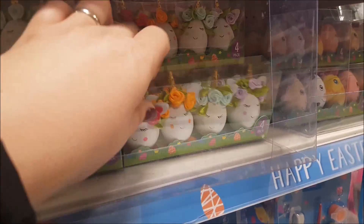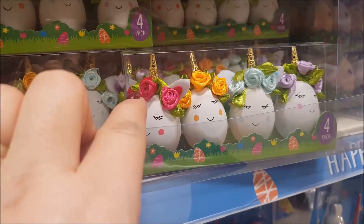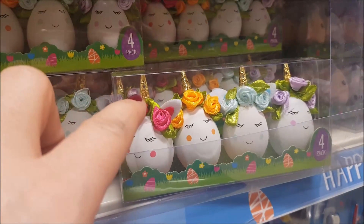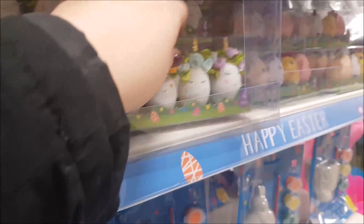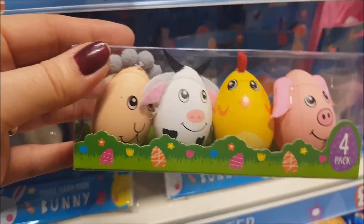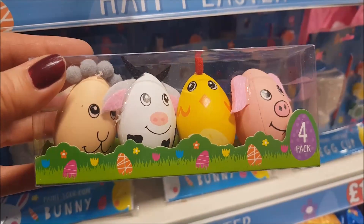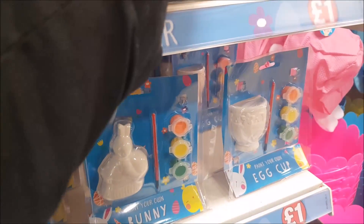Then as we move along we have these eggs made to look like unicorns — they've got roses on the top, eyes with eyelashes, and a unicorn horn. You get four in a pack for that one. And then this set here is like farm animals in the shape of an egg, so they're really cute. They'd again be great on boys' Easter bonnet hats.